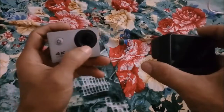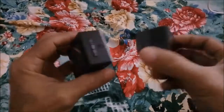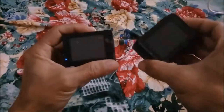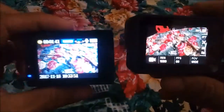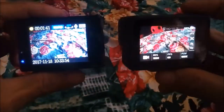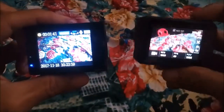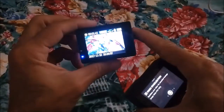Both have a 12MP camera. But what are the differences? Both have a display, and they are twins — both have the same size display. But see the clarity: this one is blurry and this one is clear. This one has a touch display, but this one has no touch display.